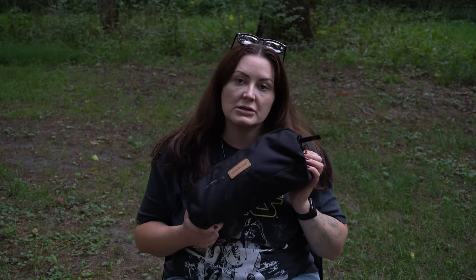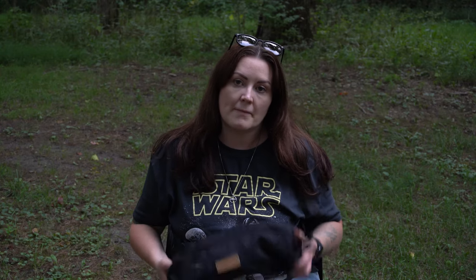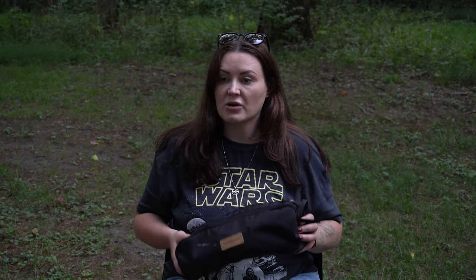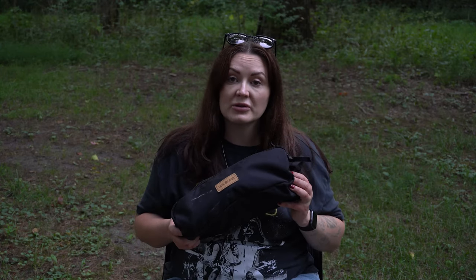Let's talk about the Trekology camping chair. This is the least expensive chair on the list, and this is also the chair that I purchased first. And I have to say, overall, this is my favorite chair. There are a few reasons why — I would say those reasons would be cost, comfort, and the side pockets that are built into the chair. These only cost $40 and come in a variety of colors, so the cost is right as far as being the cheapest on this list.